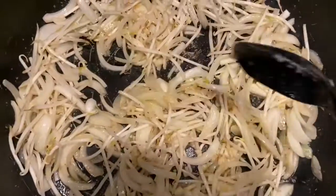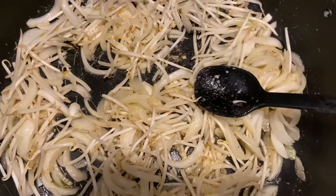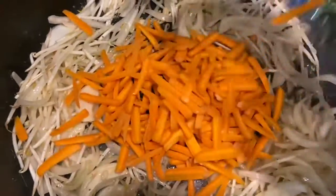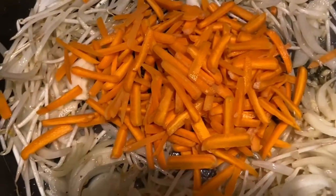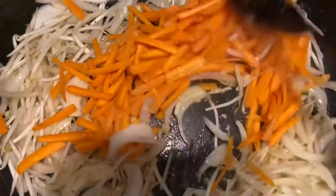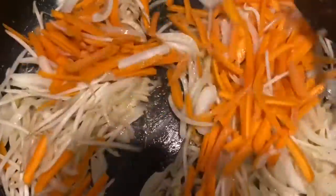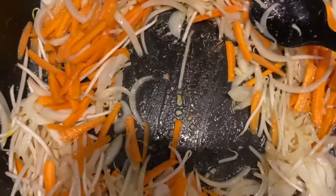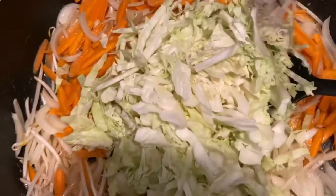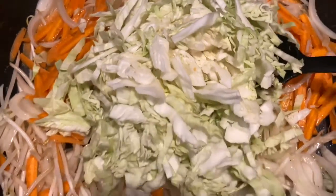So now we're going to add our carrots and our cabbage. Let's put our carrots on. We're going to let this cook — we don't want to overcook it either, so we're going to give it a few minutes.